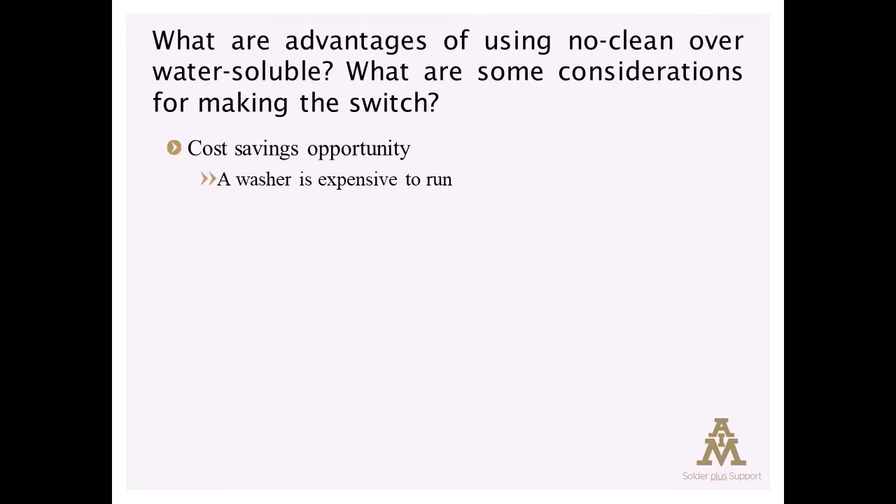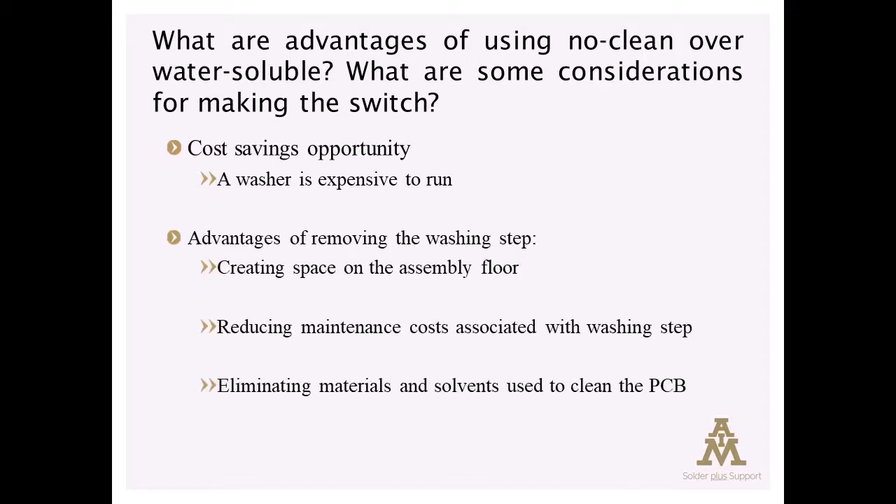Not to mention there can be advantages in terms of freeing up floor space, and the attendant costs of maintaining the equipment, managing effluent and disposal, and all of the things that go along with cleaning circuit boards.